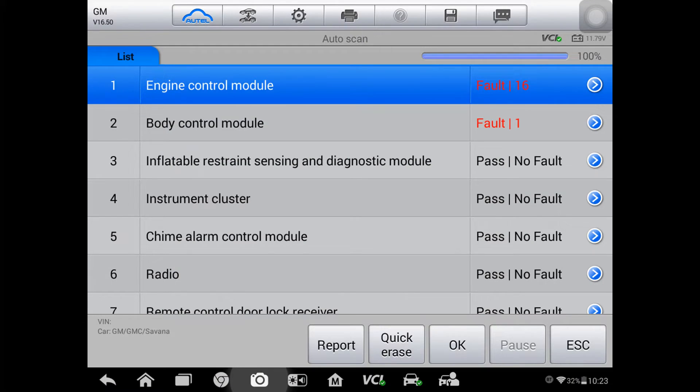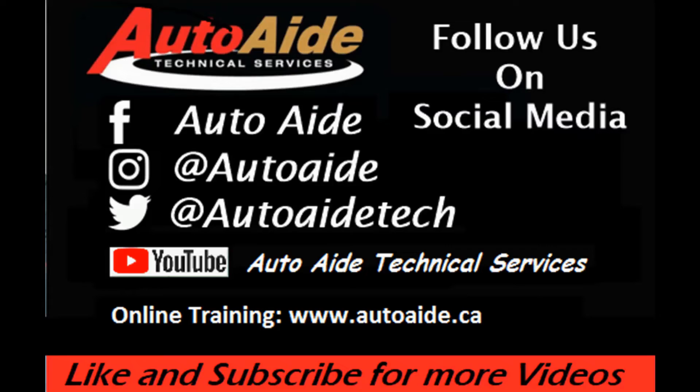Just to wrap this one up — here's our scan tool screen with the ABS module disconnected. You can see that we now have communication with the engine control module and the body control module. They've obviously got codes because not everything is plugged in on the network. This one's a wrap: it's going to need an ABS module and the ABS module connector replaced. If you liked this video, please follow or like us on Facebook, Instagram, Twitter, and YouTube, and visit our website at www.autoaid.ca. Thanks for watching.